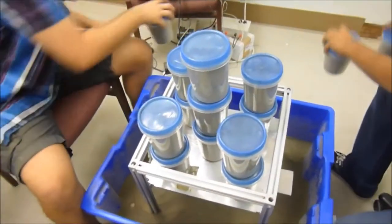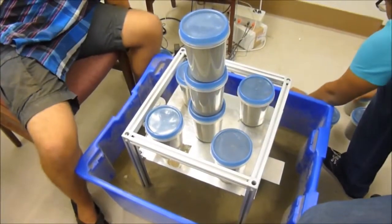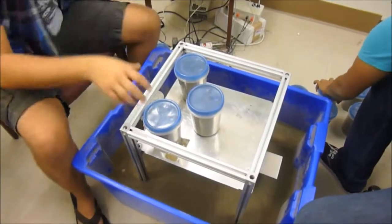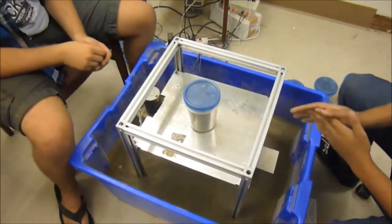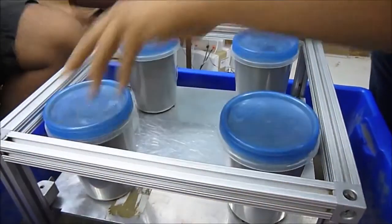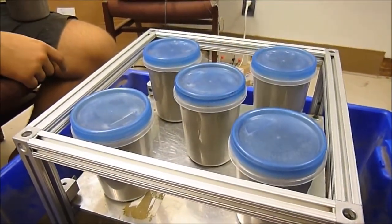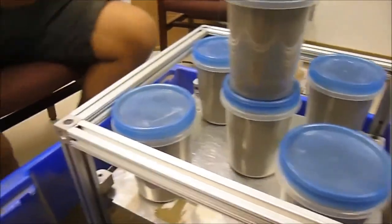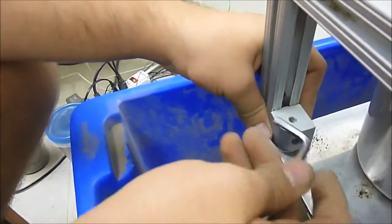We then unload all of the weights. The weights we used are containers filled with exactly 3.5 pounds of regolith simulant each. Then we load weights equal to the desired normal stress for the test, and finally lock sliders above the load plate to keep the structure from torquing.